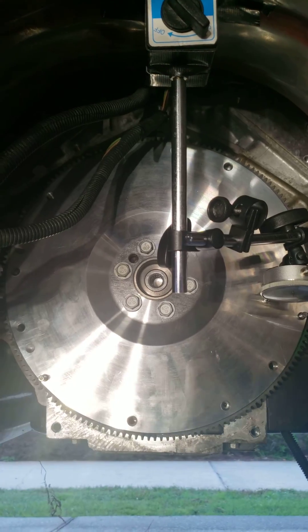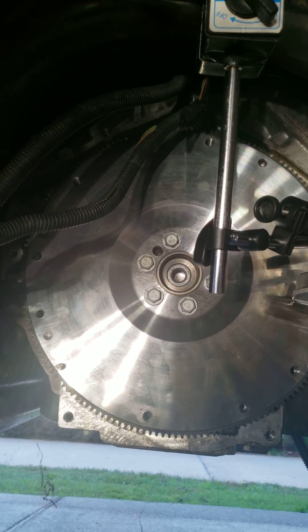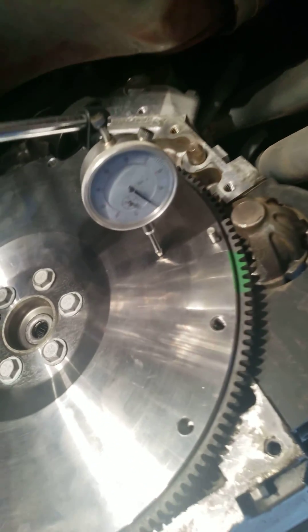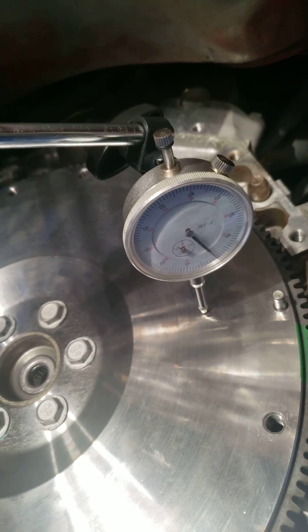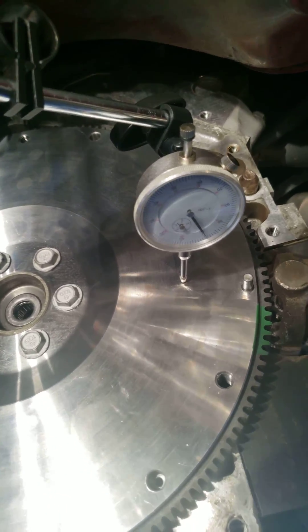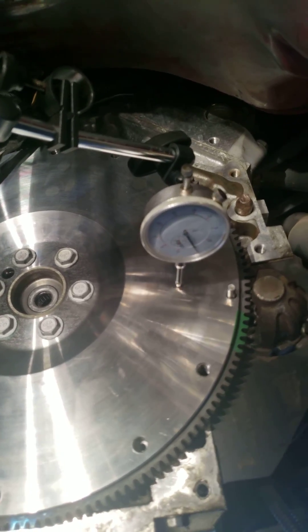I've got the flywheel already torqued to spec, and you can see I've got my dial indicator set up with the plunger on the middle of the flywheel. Now what I need to do is turn the flywheel.